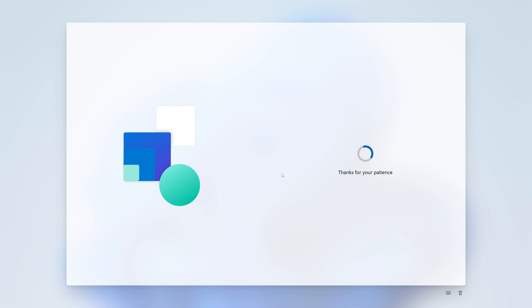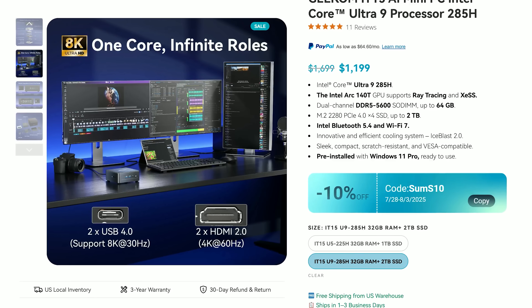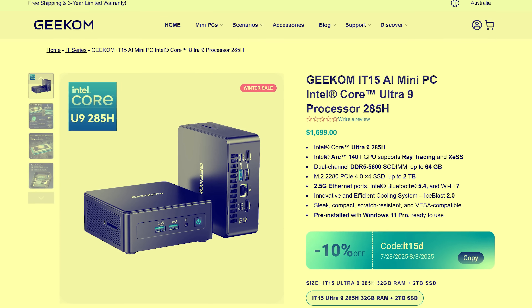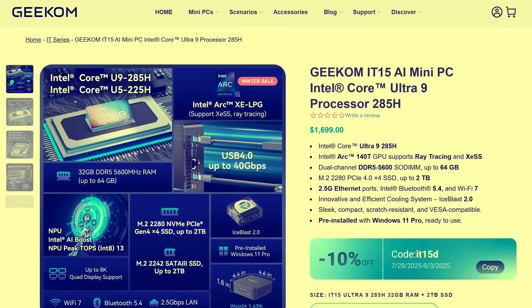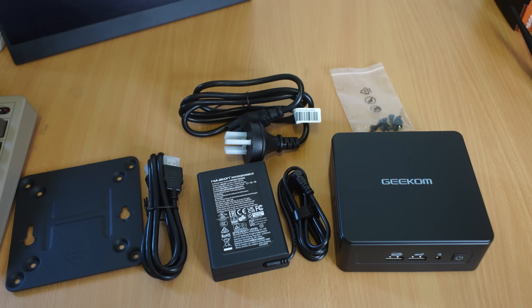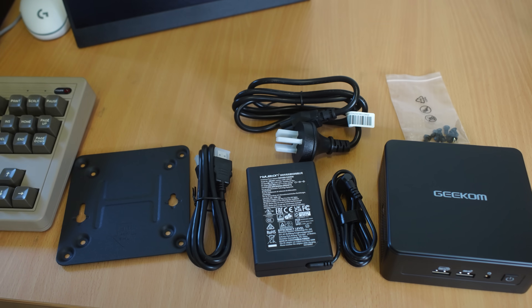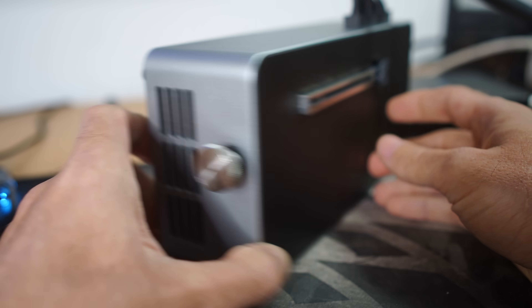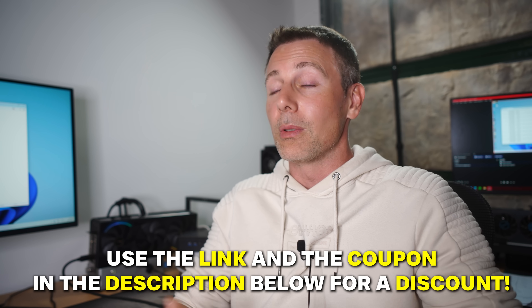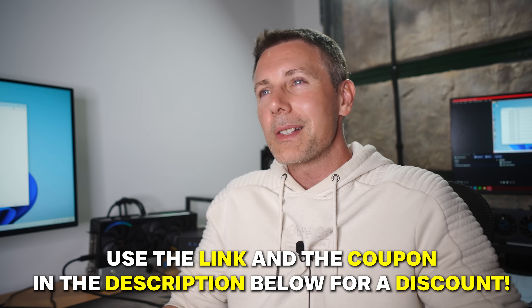Now for the most important part — the price. In the US it's about $1,199 USD, and in Australia about $1,699 AUD. That includes everything: the adapter, the 2 terabyte Gen 4 M.2 NVMe, and 32 gigabytes of RAM pre-installed, so you're pretty much up and running. The only thing you'd add is an eGPU dock for extra GPU performance. Geekum are also doing a Tech Yes City special with a coupon code for 10% off — the link and coupon will be in the description below.